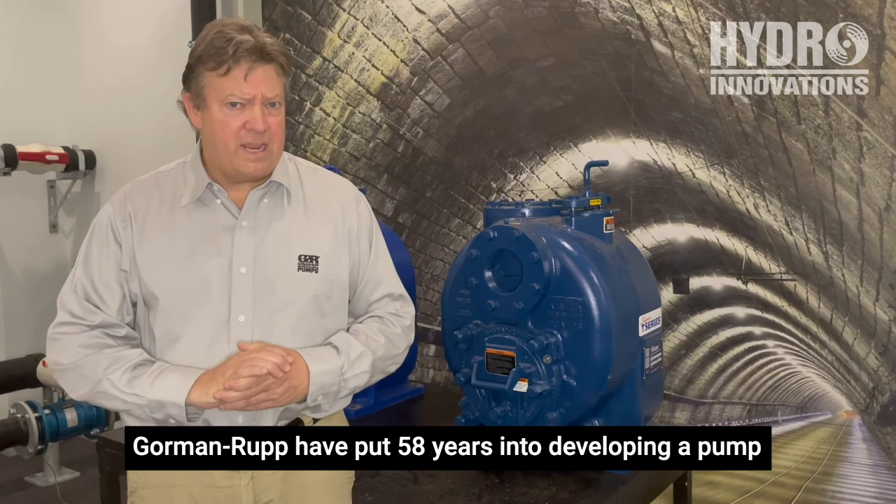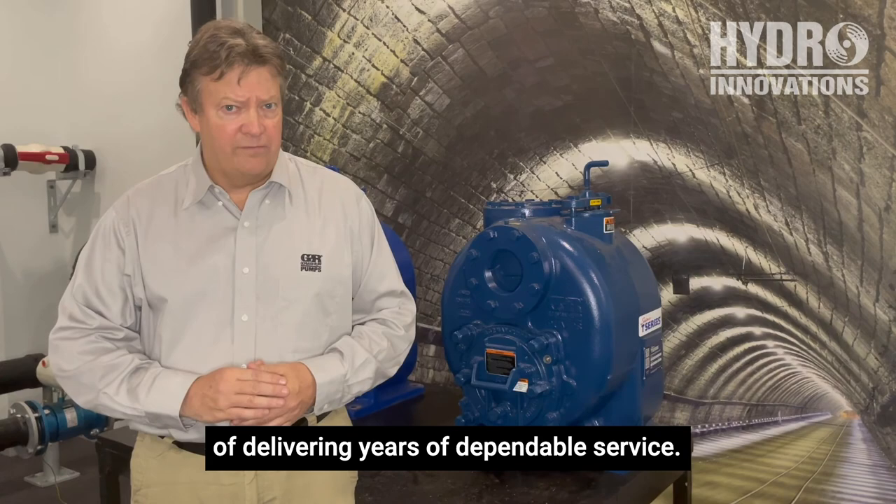Gormanrup put 58 years into developing a pump that is safe for operators, easy to maintain, and capable of delivering years of dependable service. Thank you.